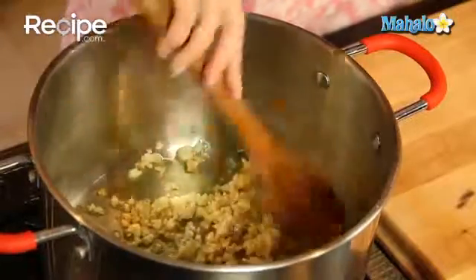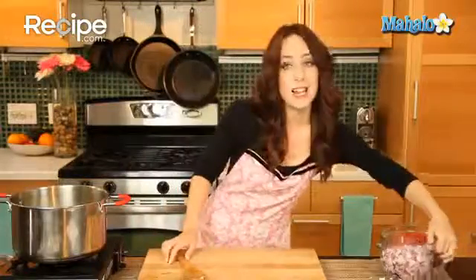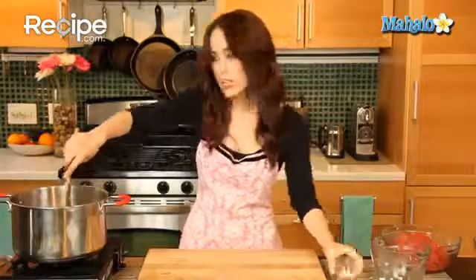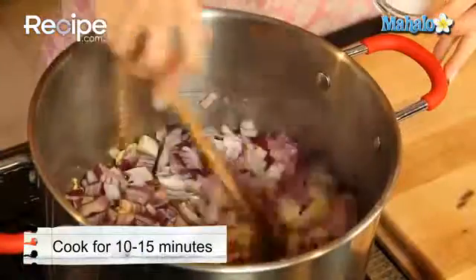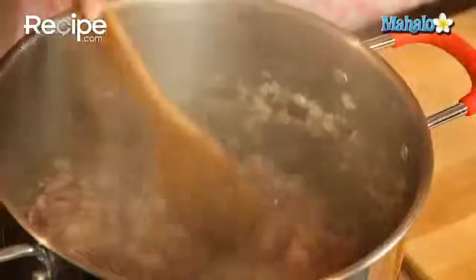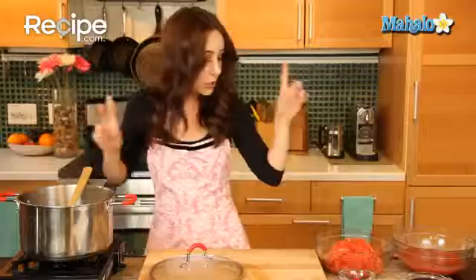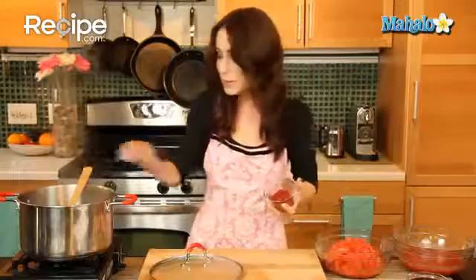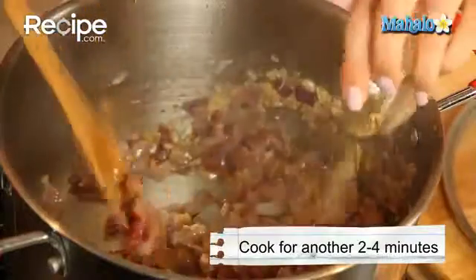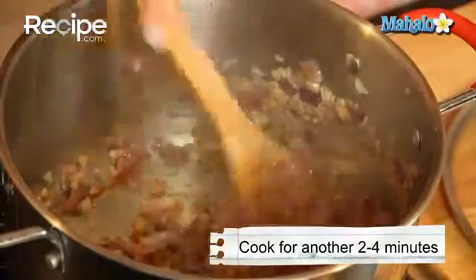Check out the garlic — it's starting to get some color, looks beautiful. Now we're going to add in the onions and the salt, pop a cover on this, and stirring occasionally, let it cook until the onions are nice and tender, about 10 to 15 minutes. Now the onions and garlic are wonderfully tender and the smell is just incredible. It's time to add in the tomato paste and the oregano, stirring occasionally, for about two to four minutes, or until the tomato paste begins to brown a little on the bottom.